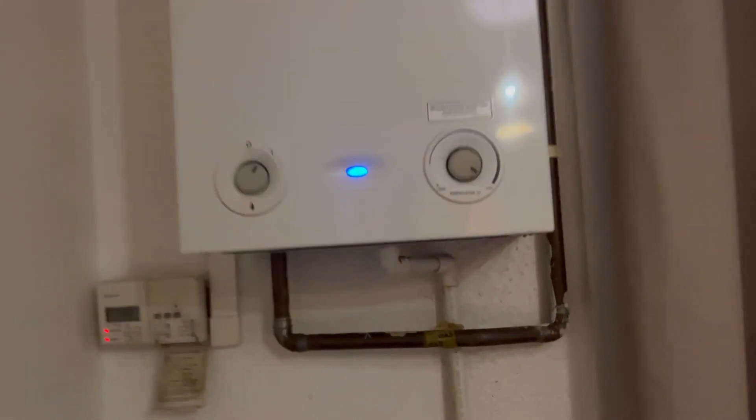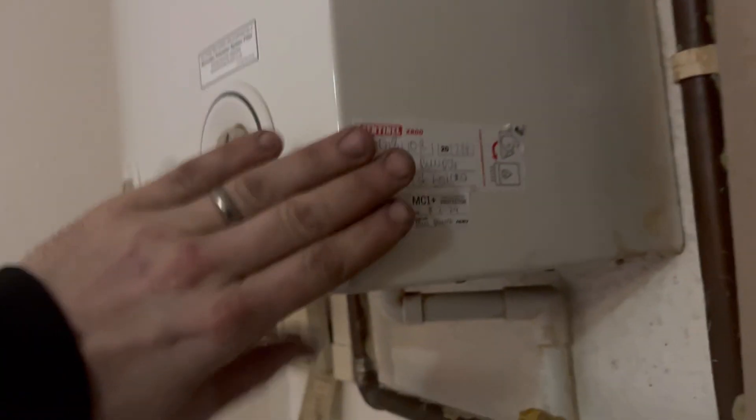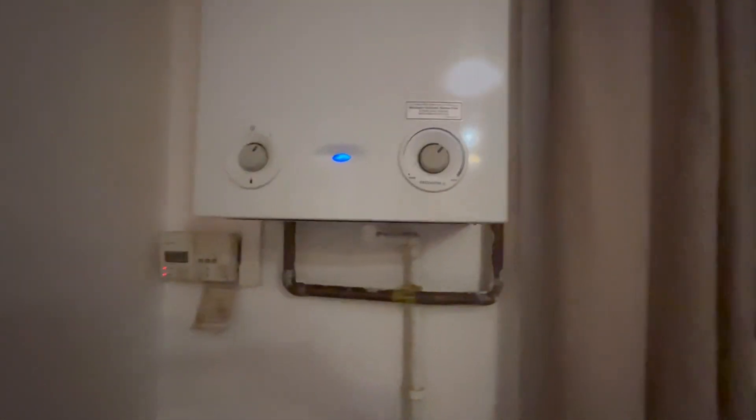There you go - that boiler is all power flushed. Got a filter fitted, inhibitor dosed in, all the chemicals sorted - that should be back on contract now with the customer's insurance provider. That is the TopDon thermal imaging camera. As you can see, it did help me on those jobs, especially the power flushes. I felt a lot more professional doing the before and after with the imaging camera, showing the customer where the cold spots were. I think they felt they got value for money because they could see the before and after, and it helped me identify where I should be concentrating my work.